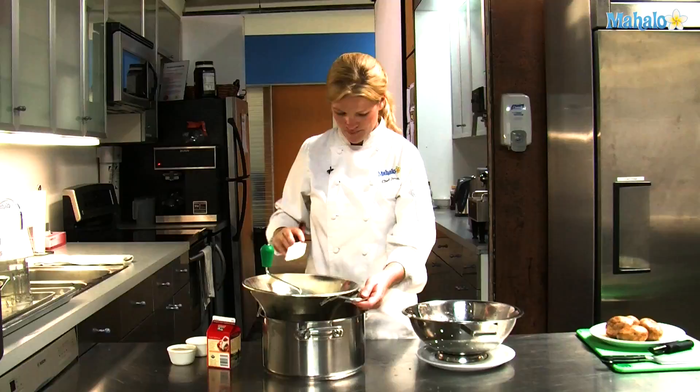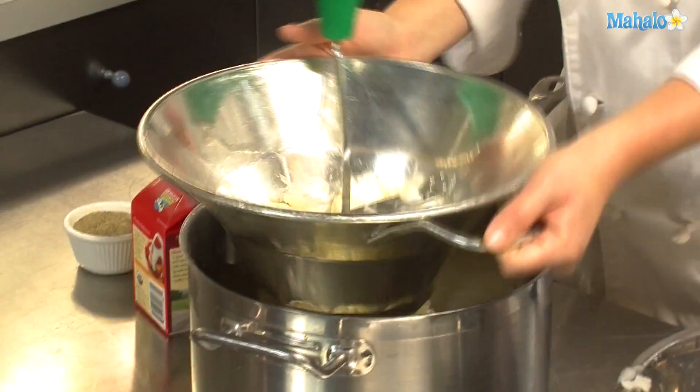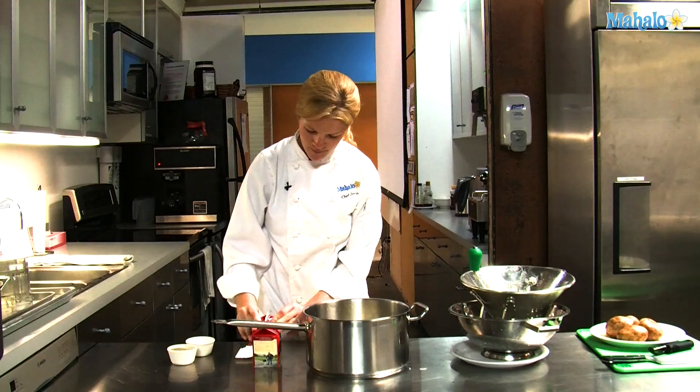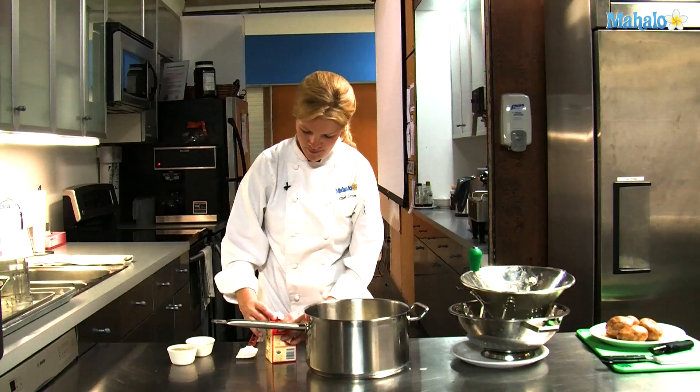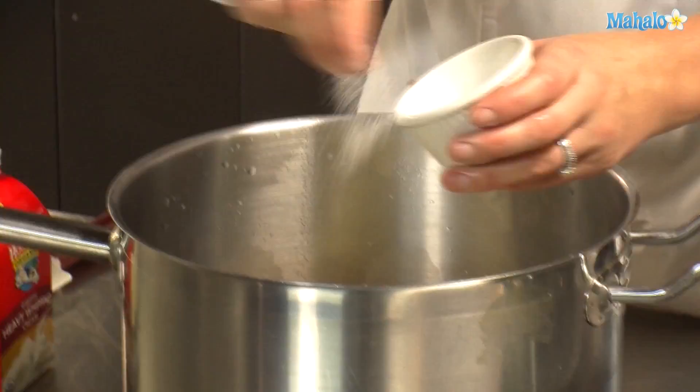Take my spatula and push some down. All your potatoes have gone through the food mill. They'll be nice in here and ready to mix with some cream and some salt and pepper. I'm going to pour a little bit of cream just to get your desired consistency.